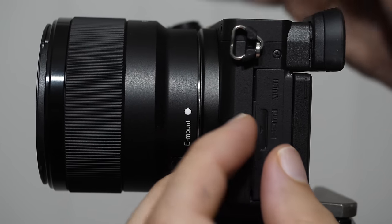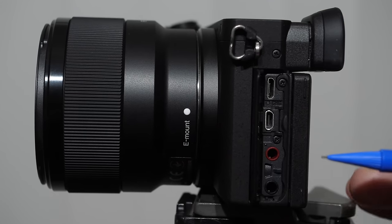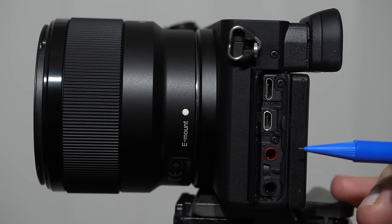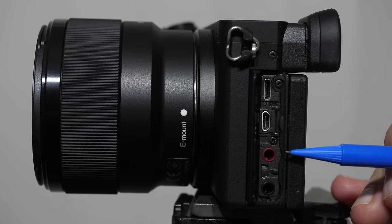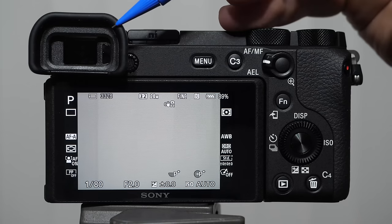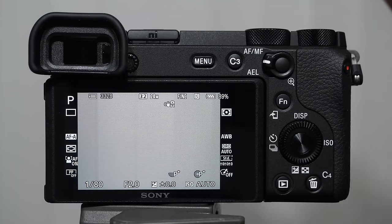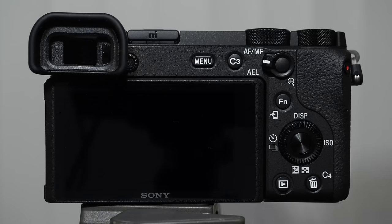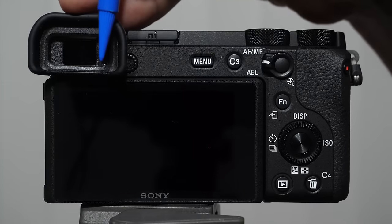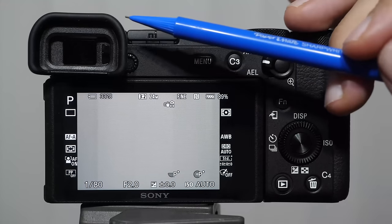On the side of the camera there's a plastic cover you push toward the back of the camera — don't pry it off with your fingernail. Underneath are icons showing which port is which: the headphone jack, the microphone port for an external microphone, an HDMI port, and a USB port. On the back we have the EVF, and there's a little optical switch — when you raise the camera to your face, it turns the back monitor off and the EVF on to save battery.